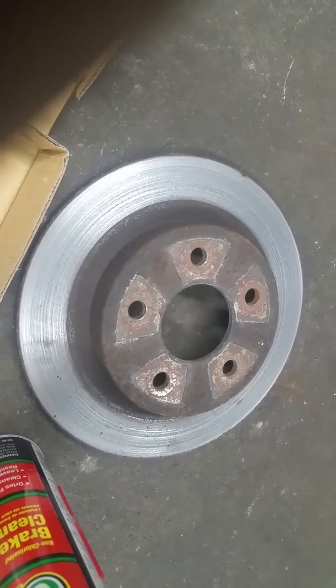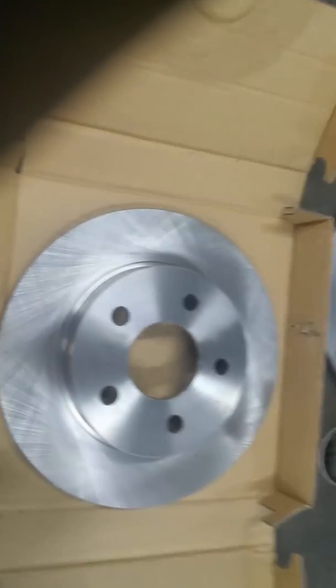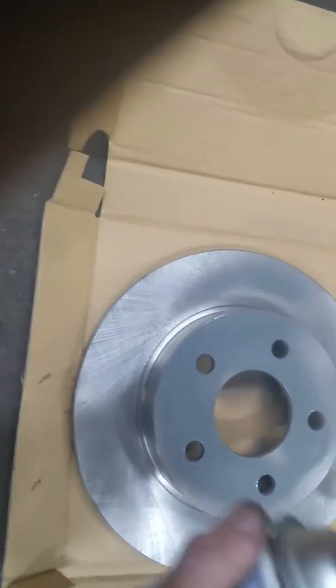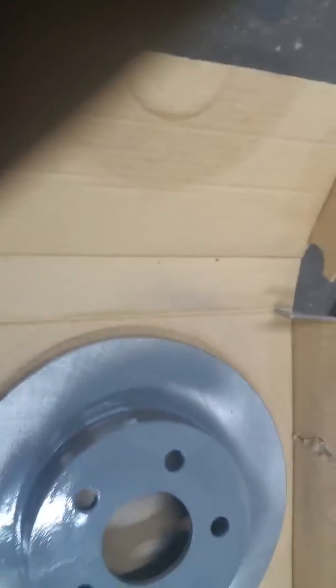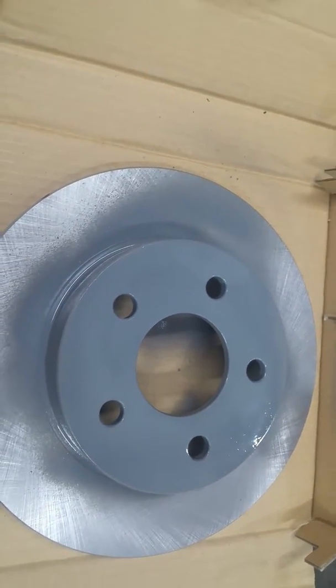There are companies out there selling these supposed coated rotors and basically all it is is gray spray paint. It'll keep the rust from forming around there, but those are parts where the brakes really don't rub. People are paying fifteen to twenty dollars extra per rotor for a gray coating that's basically just gray spray paint to keep it from rusting. You get a little bit on the rotor but it wipes right back off in the brake surface areas.